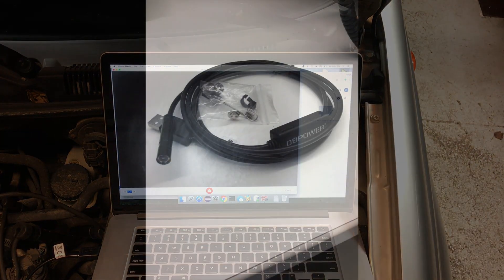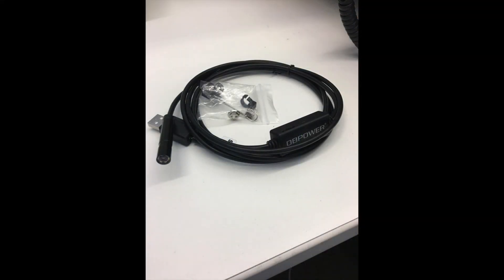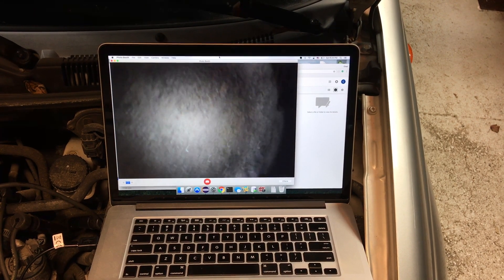If you want to get an endoscope like mine, I got this one off Amazon for about 15 bucks. That's a wrap — I appreciate you all watching, and don't forget to like and subscribe.